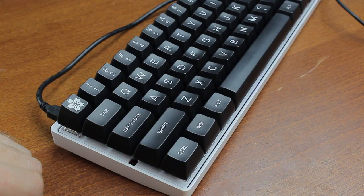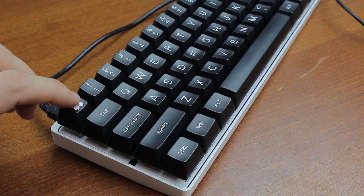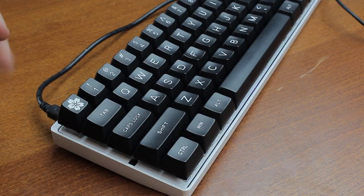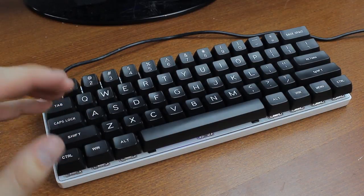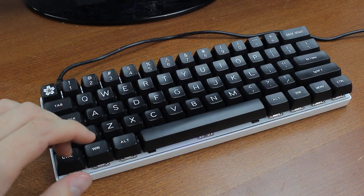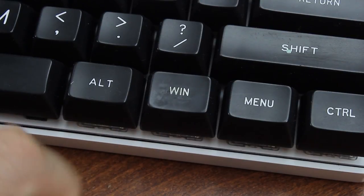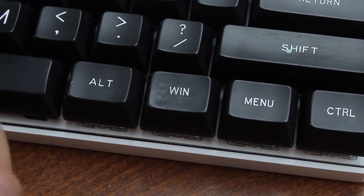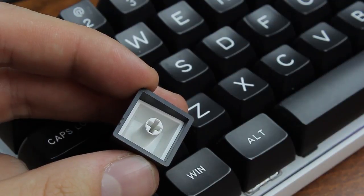The keyboard normally comes with ABS double-shots on backlit models and PBT dye-subs on non-backlit ones, but this one has a set of custom spherical Max Keys ABS double-shot SA profile keycaps, which with their tall height, dish tops, and large centered fonts reminds me of keycaps of old. They're also quite expensive. This right Windows key, which also doubles as a function key, has been slightly damaged — I've been told that's because of nail polish, which is dissolved in acetone and would definitely affect ABS keycaps. They're thick ABS, and they're partly responsible for this board's superior sound compared to normal Cherry MX Blue boards.